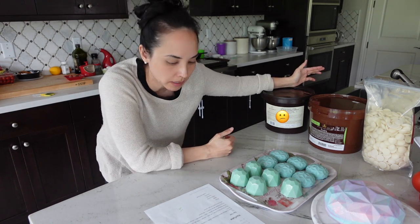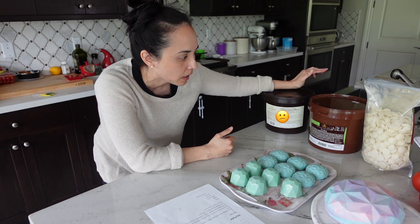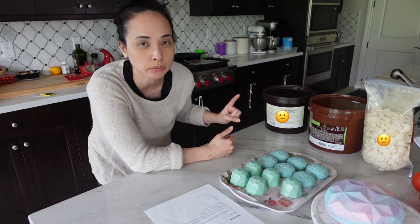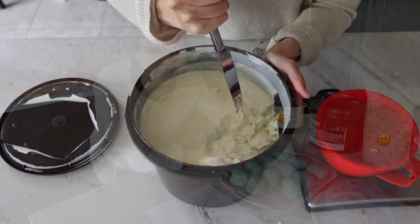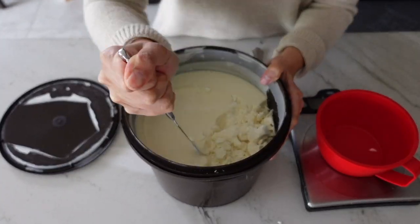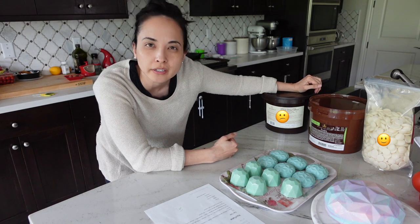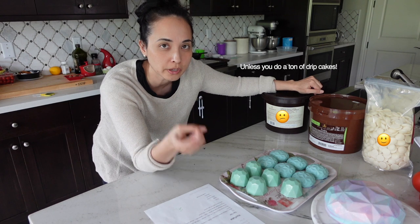Would I buy Calabao again? No. It's essentially the same price as Merckens — we're talking about a four or five cent difference — and Merckens tastes almost the same to me. It was really annoying to hack at a big piece of chocolate to get small chunks, and the product was thinner, making it a little more difficult to work with when double coating.